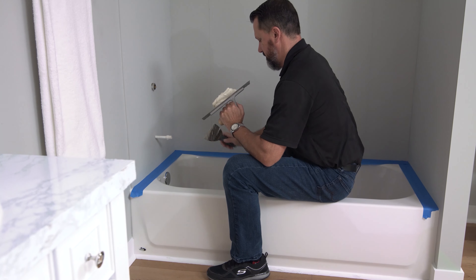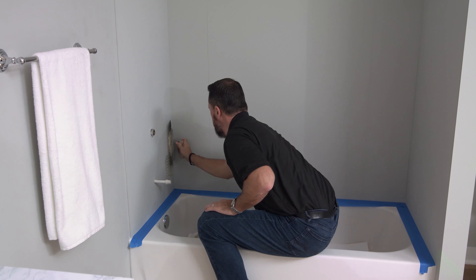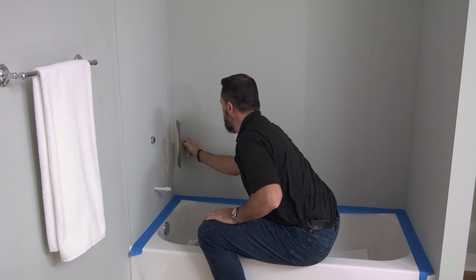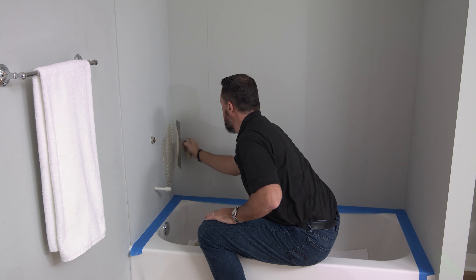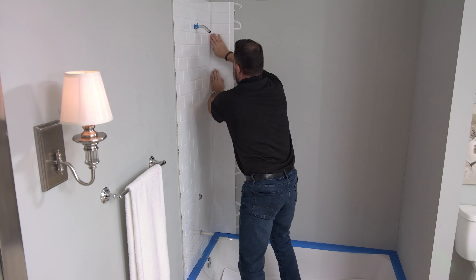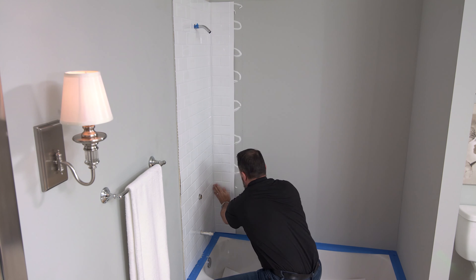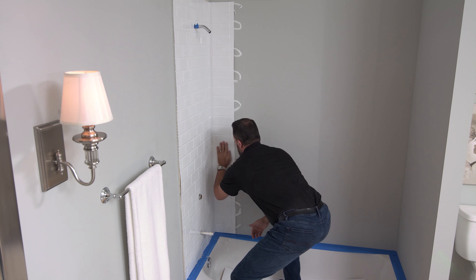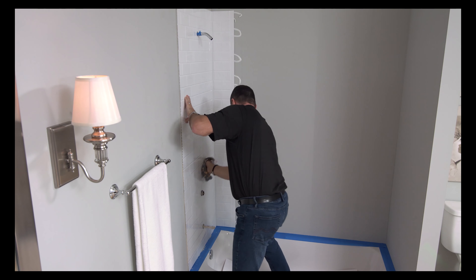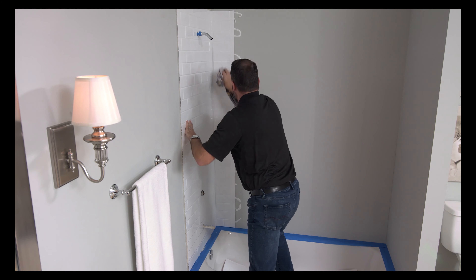Now you're ready to begin installing your Miraflex. Starting on the side with the fixtures, apply an FRP adhesive to the wall with a notched trowel. Position your panel into place, making sure it's plumb. Place the flat edge of the panel to the bottom while confirming the corner folds firmly into the corner of your shower space. Reinforce the folding corner with FRP adhesive to form a tight water seal. Use a heavy rag or a J-roller to smooth out any trapped air in the center of the panel. Repeat this step for the other side panel.